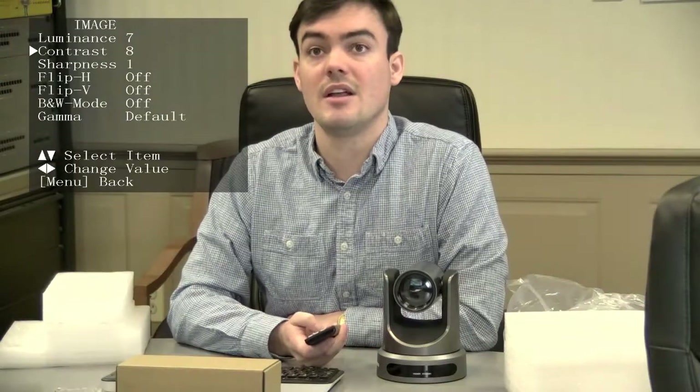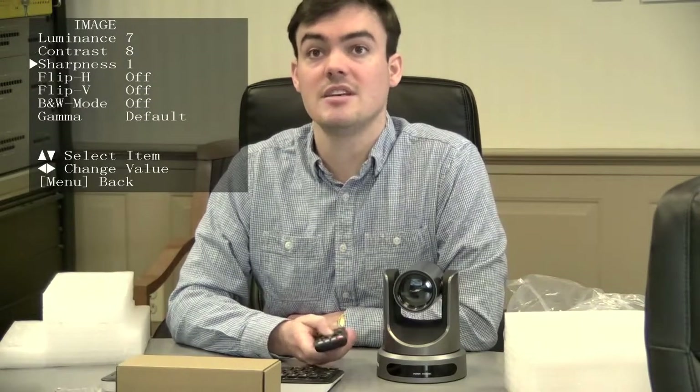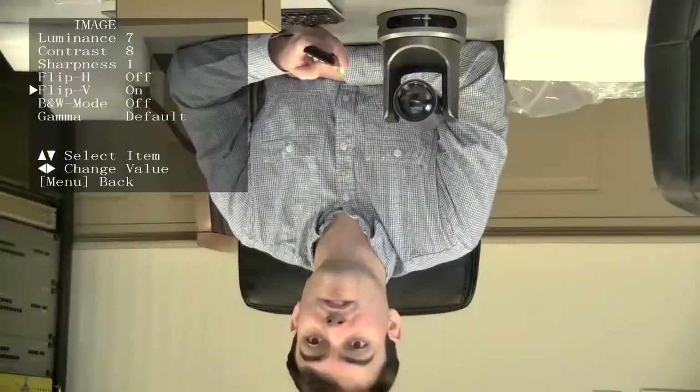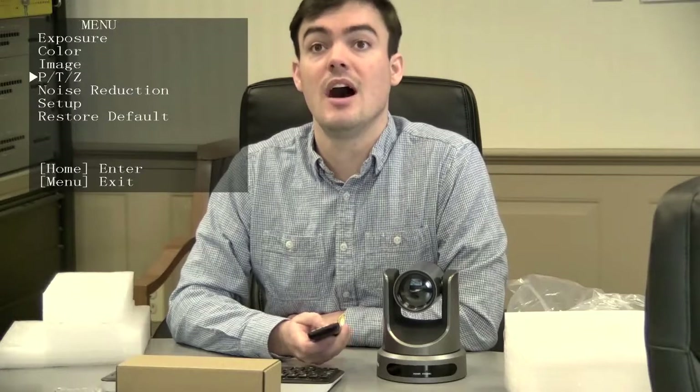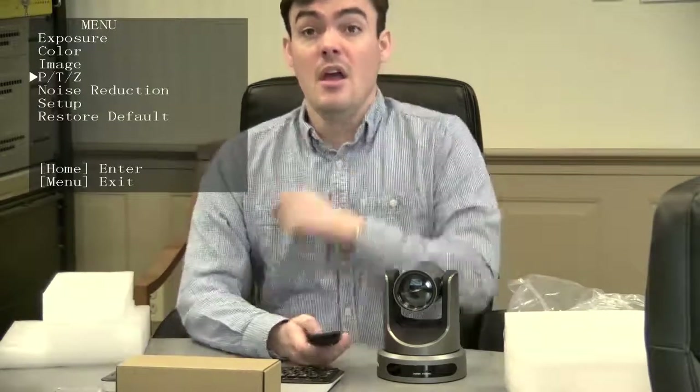There's contrast, which looks pretty good on 8, and sharpness. This is where you can split the image either horizontally or vertically — very easy to do. This also has the PTZ motor noise reduction setup and things of that nature. So that is the PTZOptics 12x USB camera. Thanks for watching.